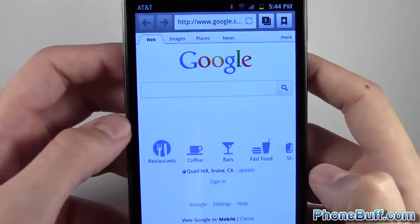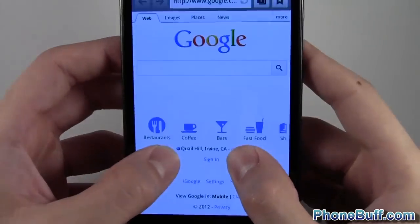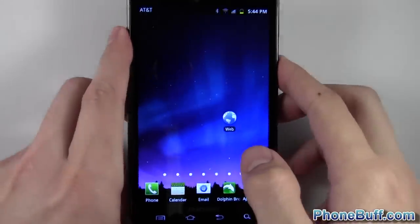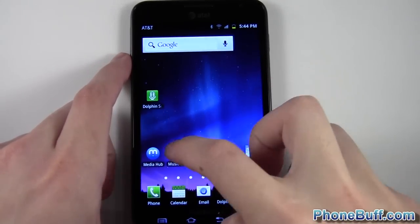Here's the browser — same thing: two fingers and you can zoom in and out. Pretty cool little feature there.